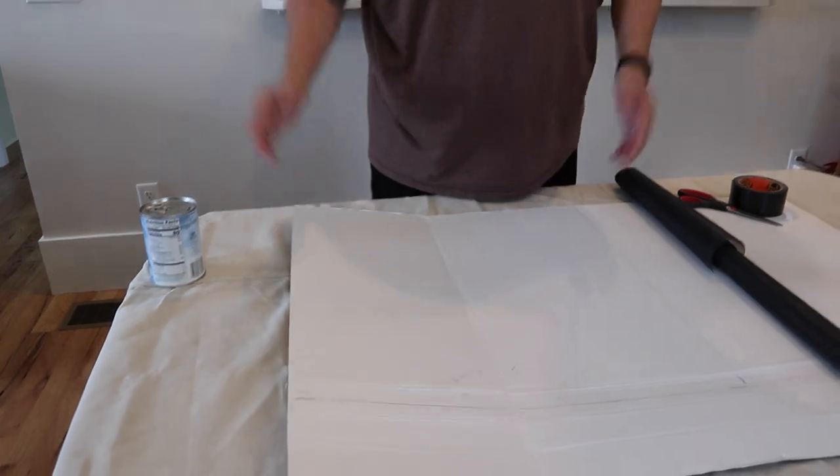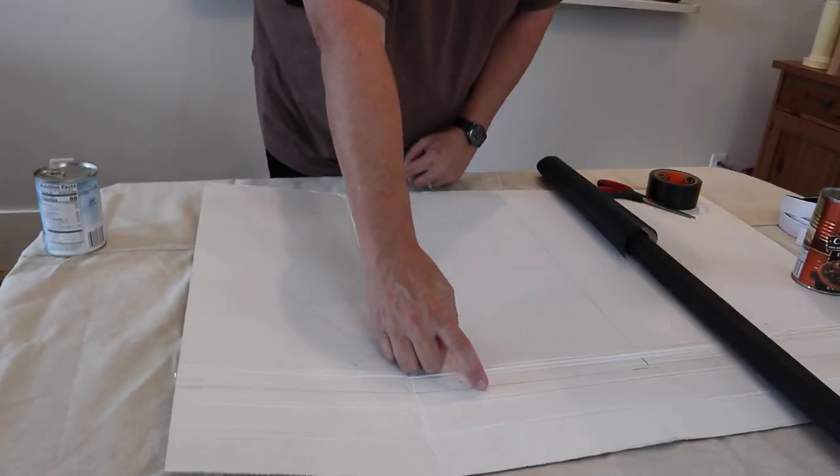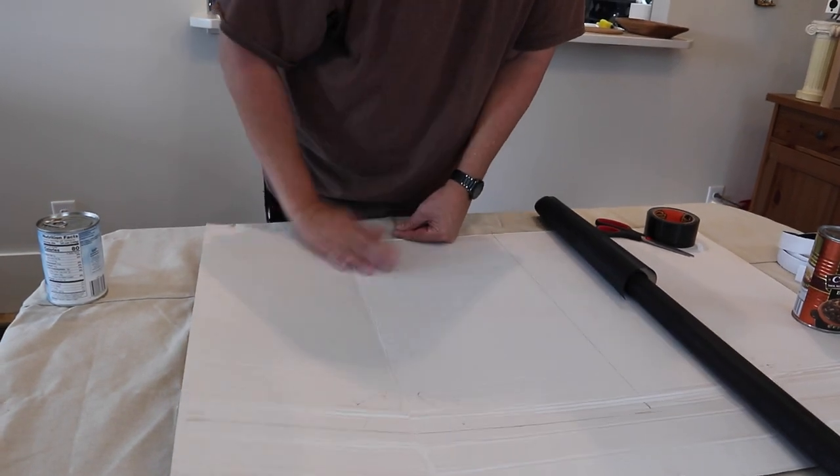I took a measurement of the window frame from the outside of the molding itself — the frame, not the opening of the window, but the frame — because it's about so wide each side. This is the width from here to here, and from here to here. That's the width of the frame.